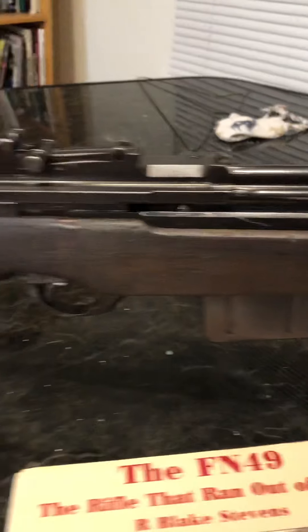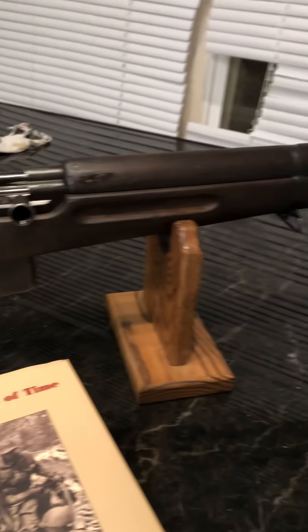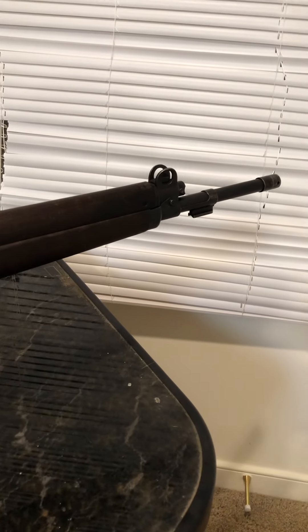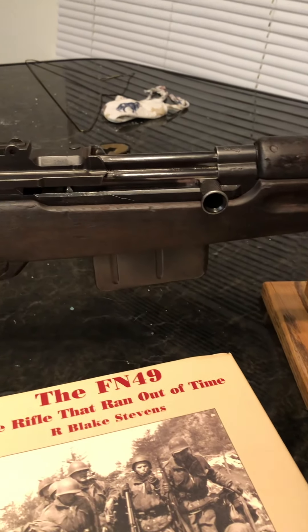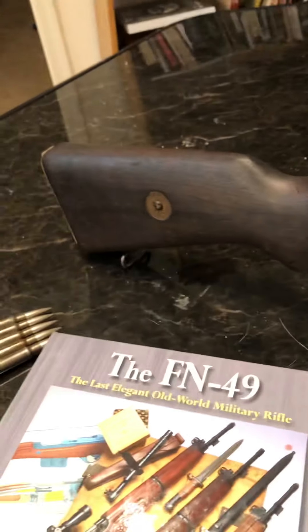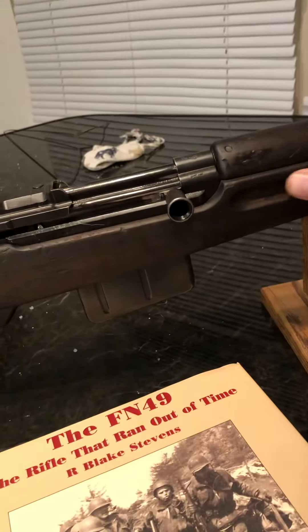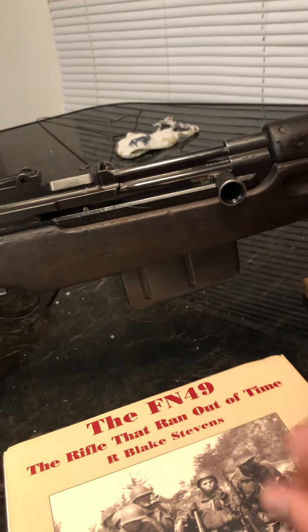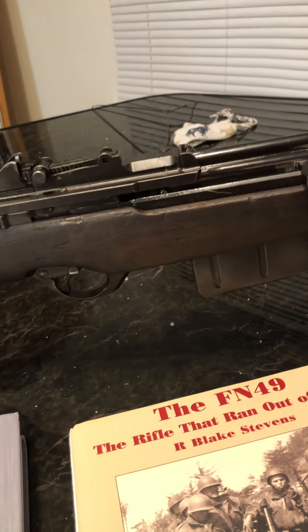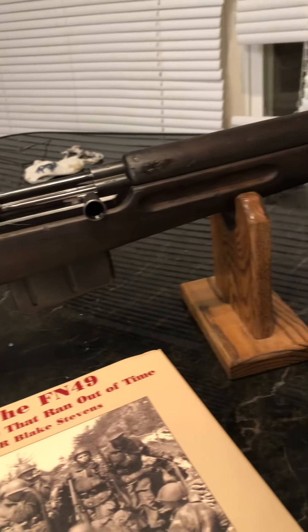These were developed slightly before World War Two, or were at least in the developmental phase. Germany invaded Belgium, so they never really went into production during the war. The guy who invented this is actually the same inventor who invented the FAL — he was able to flee the Nazis and did some work on these in Britain.